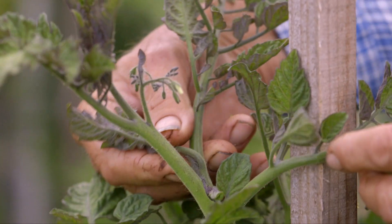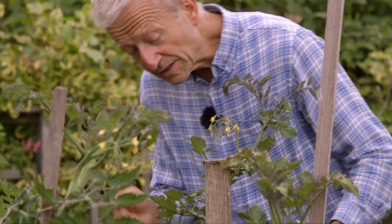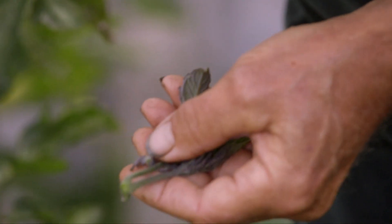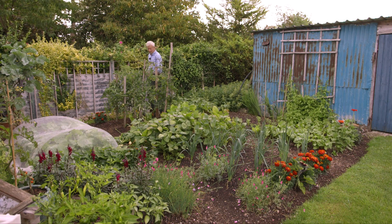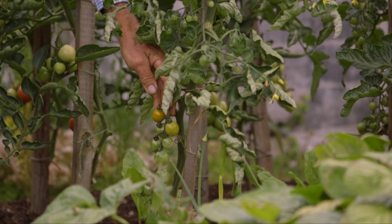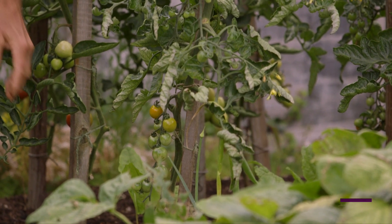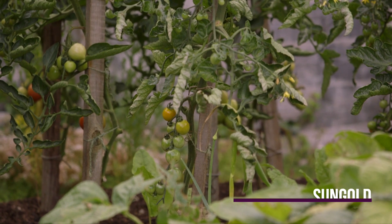You need to keep removing the side shoots or suckers all the time still, looking down the plant in case there's any more. Keeping that stem bare — this is for cordon tomatoes. If you're growing bush tomatoes, this doesn't apply, just let them go and keep picking. You can see on this plant we have been picking a few — the first ripe tomatoes. That's as good as it gets in our climate, to have them by the end of July outside. That's Sun Gold, which I find consistently early — a very good variety for that.